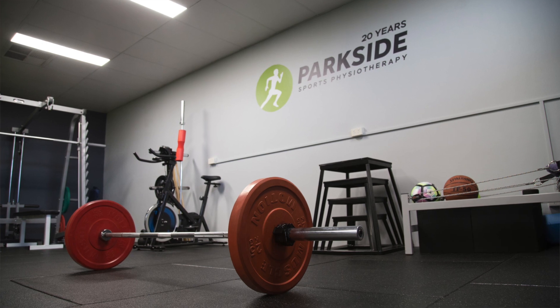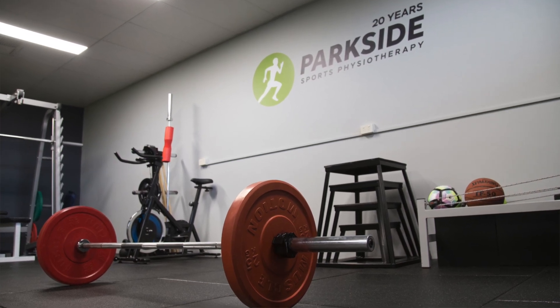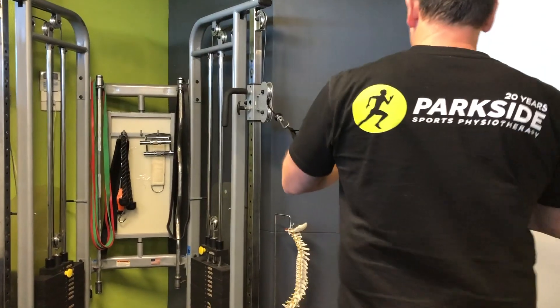Tip two: check yourself. Get your technique checked for exercises that are causing your problems. If you have some trouble getting help, we're happy to help you in our clinic gym where our physios or exercise physiologist can analyze and correct any form issues that could be contributing to your shoulder problem.